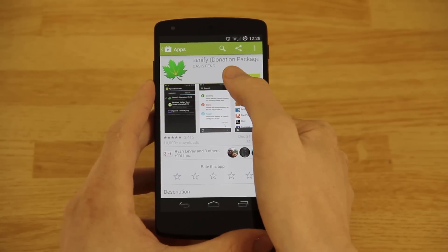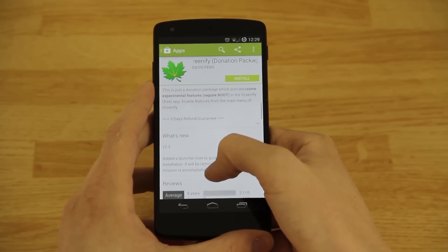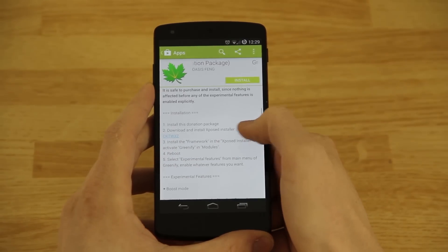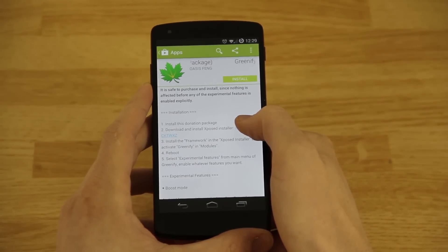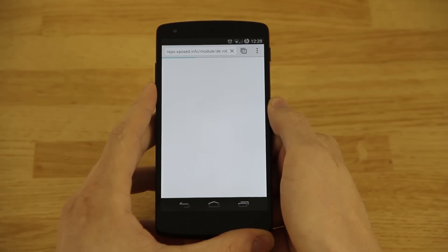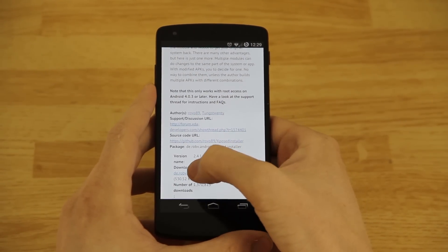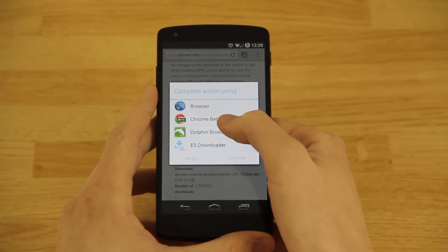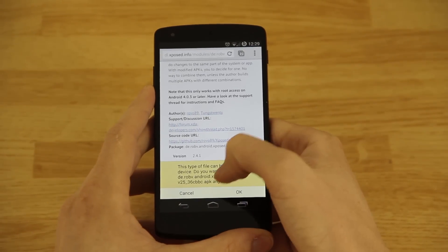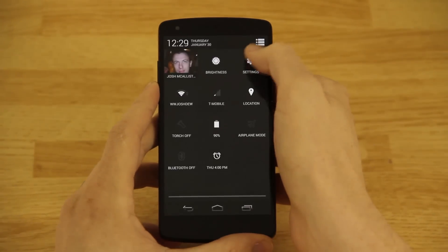On the donation package, whether you donate or not, you'll still need to go to the Greenify donation package, go down to the description, and press right there. You'll go down and see Xposed Installer — just press on that and open it with your browser of choice. It'll bring up this page, and all you need to do is go down to Download, press on that, choose your browser again, and one more time. Now it says 'do you want to download this file?' — yes.